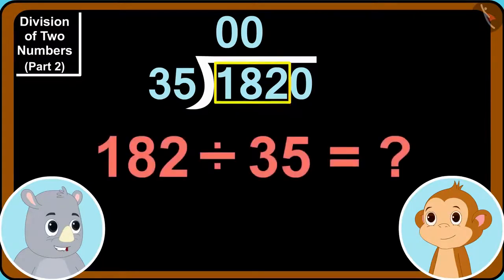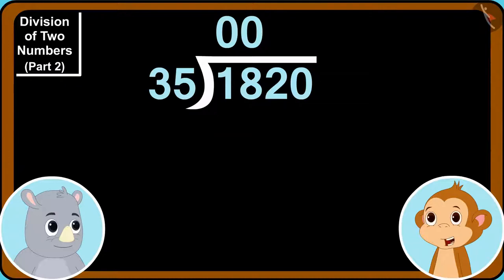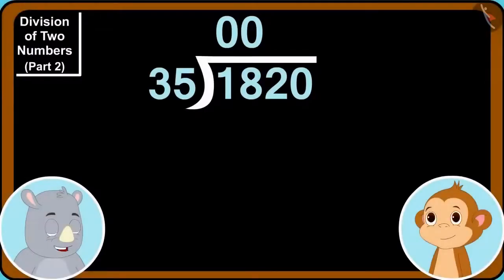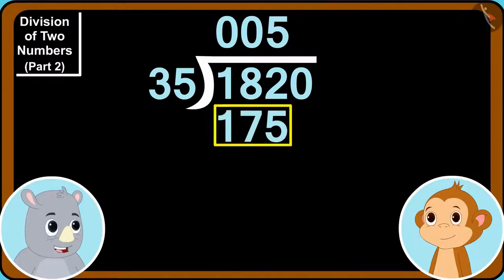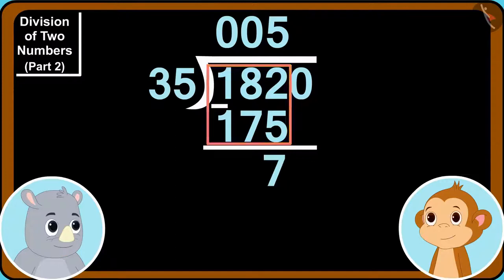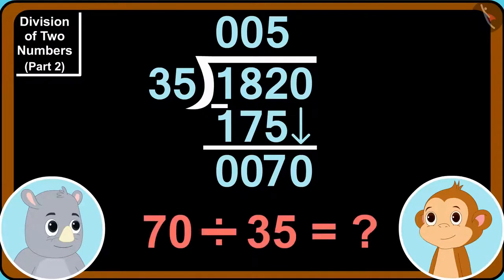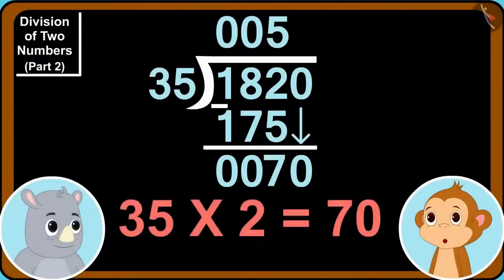Now, can we divide 182 by 35? Yes — 35 times 5 is 175. So they write 5 above and 175 below, then subtract 175 from 182, giving 7. They bring down the 0 and write it next to 7. Can we divide 70 by 35? Yes — 35 times 2 is 70.